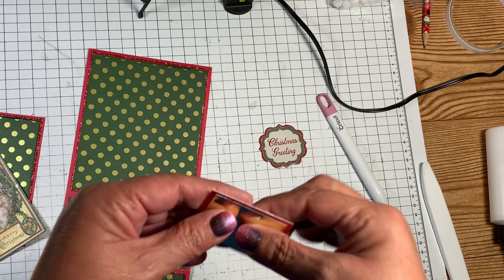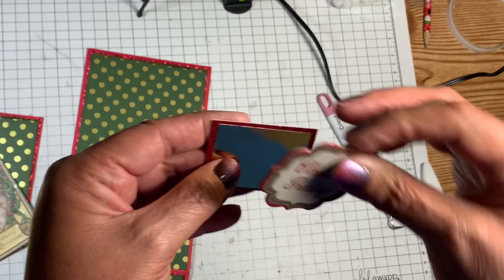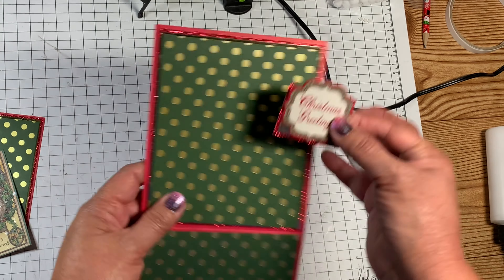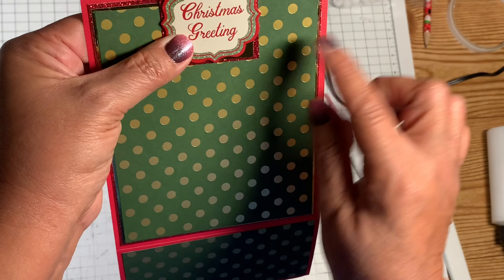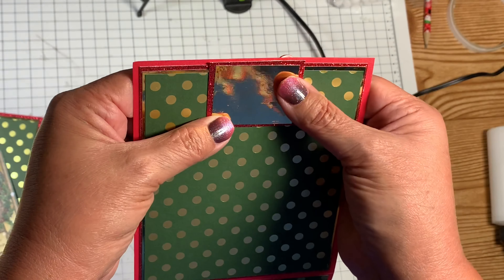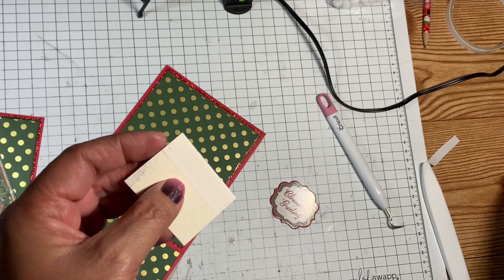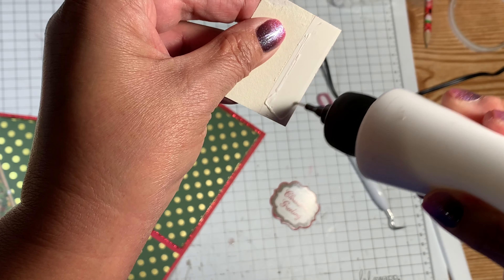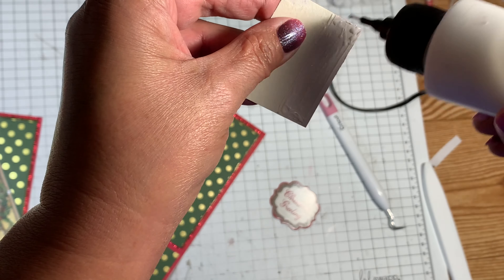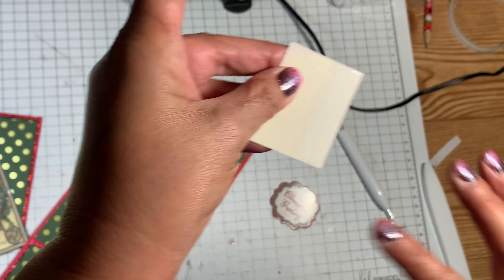The first thing we need for this easel card is our card base. This is red cardstock from my stash, five inches wide by eleven inches long. You're going to score it on the eleven-inch side at six inches and again at eight and a half inches. After scoring, fold the six-inch line up, burnish it, then fold the eight-and-a-half-inch side down — that's going to be our card base.